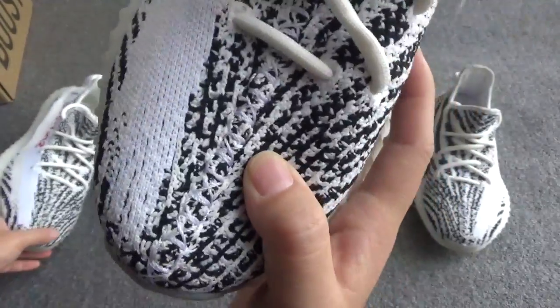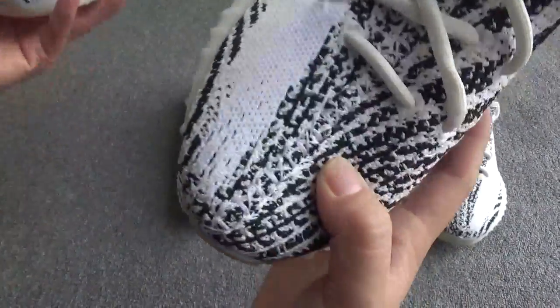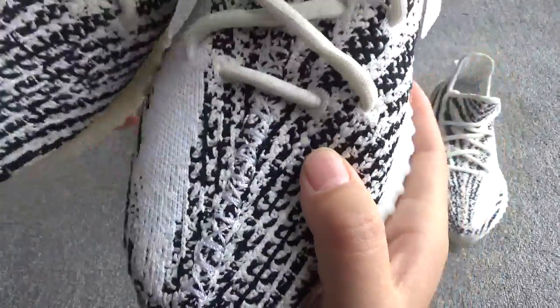The other website's shoes can't glow under the UV light, but our shoes can glow under the UV light. It is really cool.